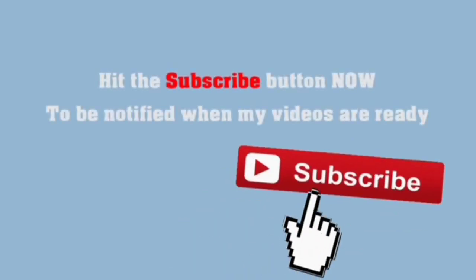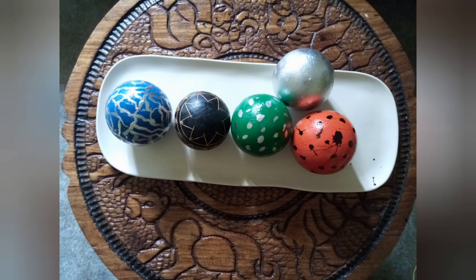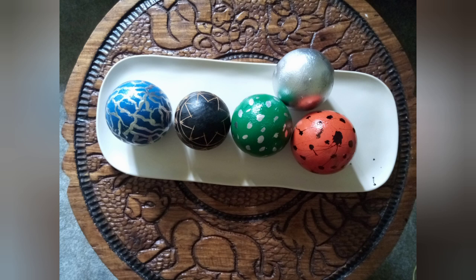Welcome back to my channel and if you're listening to me for the first time, please don't forget to subscribe and ring the bell so that next time when I upload a video, you'll be the first one to be notified. In this video I want to show you how I did this DIY of monkey oranges — in our local language we call them ifisongole. Let's get into the video and see how I did everything.